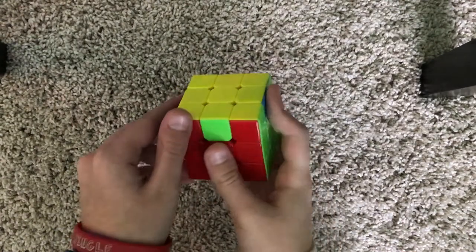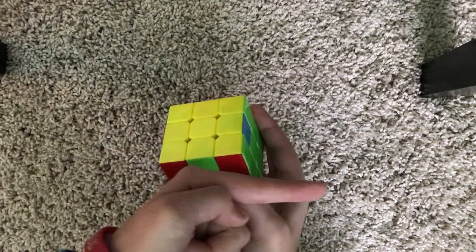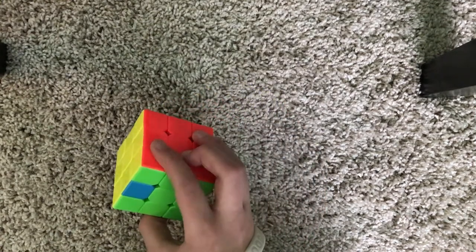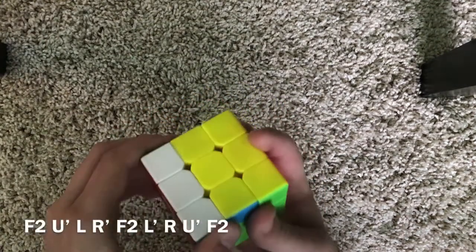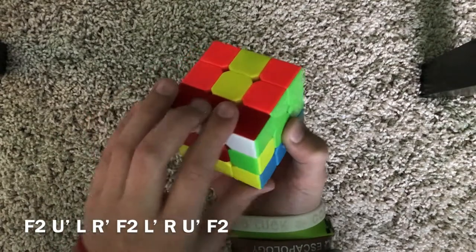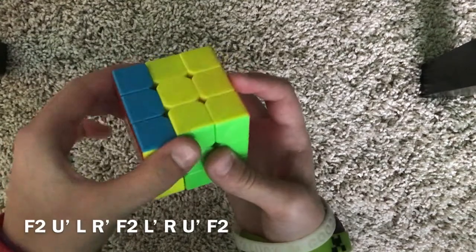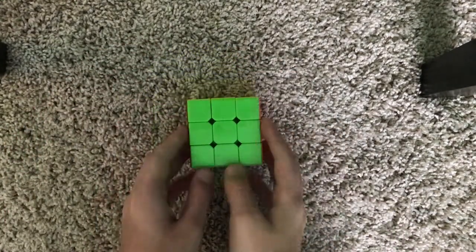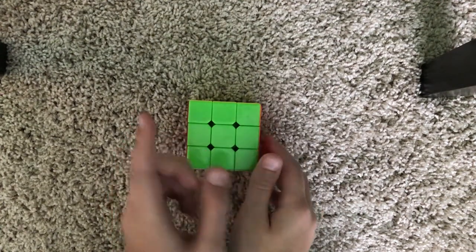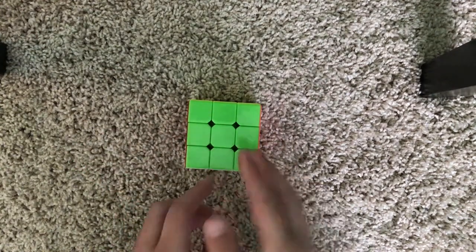If this color is green and needs to go the other way, do: F2, U', L, R', F2, L', R, U', F2, and you've solved the cube. Thank you guys so much for watching. I'll have another video on interesting patterns you can do with the Rubik's Cube. Please subscribe and check out some of my other videos. Thank you for watching.